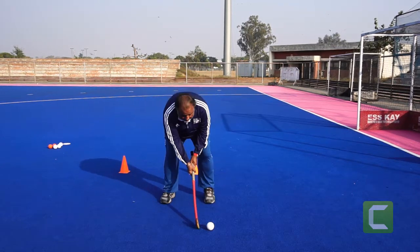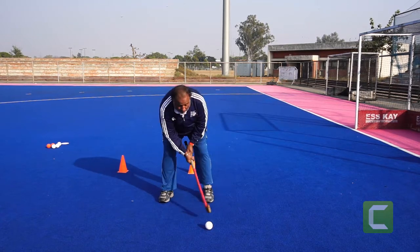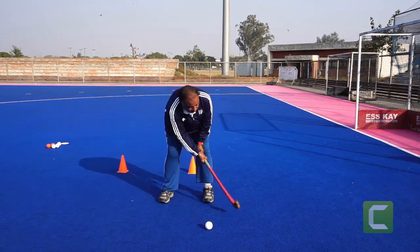Swing: here is a backswing, down, follow through. Just watch this style — back, down, follow through.